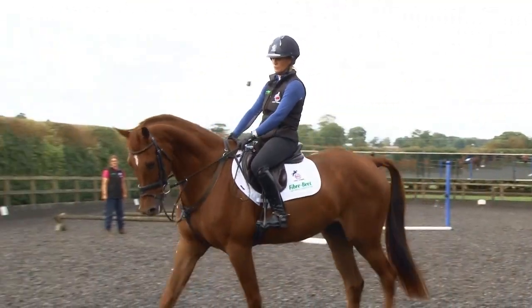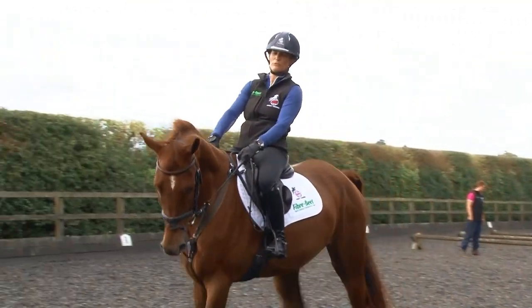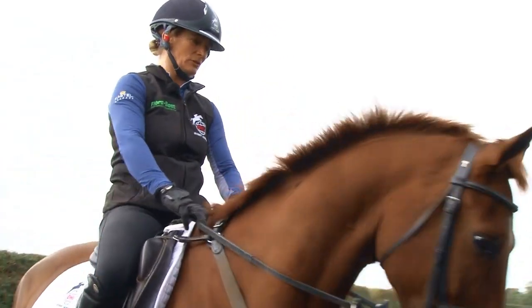The other thing we're going to build in is a small filler. Now this horse has jumped fillers previously, but it's how I would introduce a young horse.